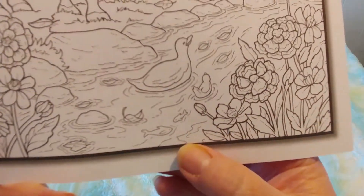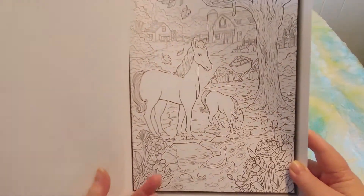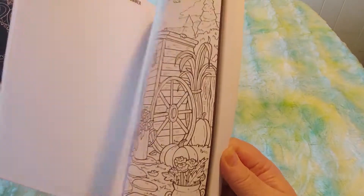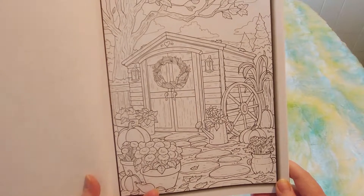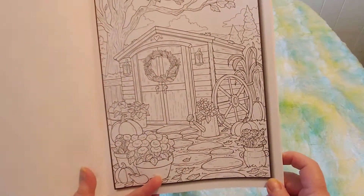I just noticed there's a fish. This is my favorite one so far. I love this one. This is a beautiful book — I'm so glad I got it. Okay, we've got a little shed. It reminds me of my shed that I had at my old house before I sold it.